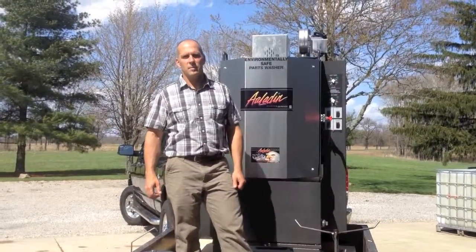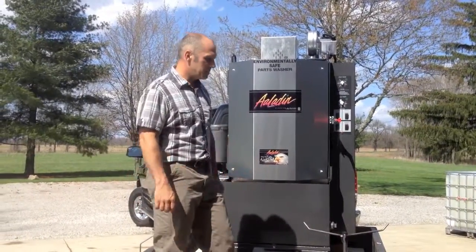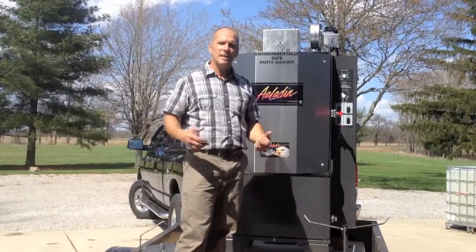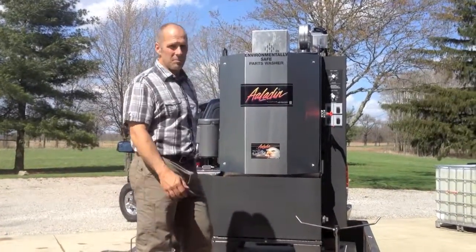Hi, my name is Mike Schwartzentrumer and I'm with AllOhio Equipment. I've got an Aladdin automatic parts washer loaded up for delivery and I thought this might be a good time to go over some of the features and benefits of the machine, so those of you who are considering one can get a little insight to what the machines do and how they're built.